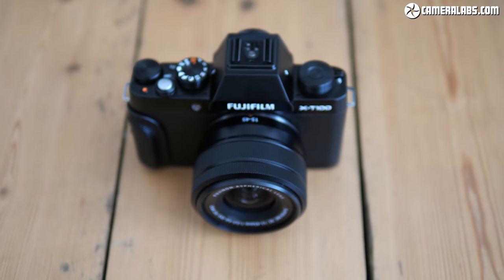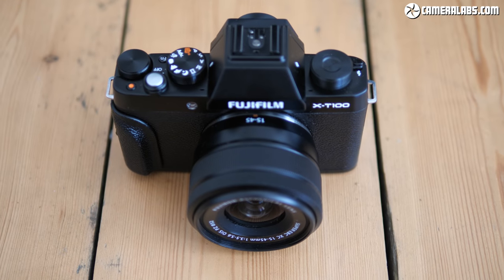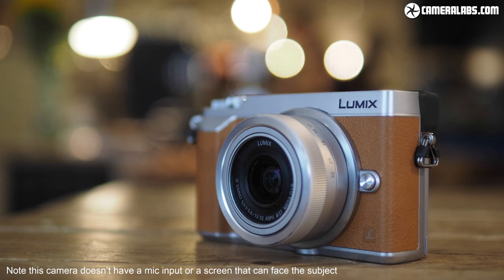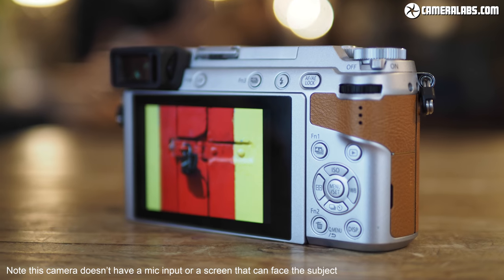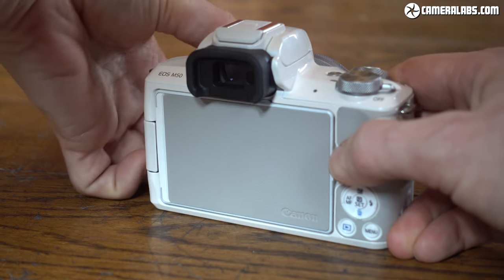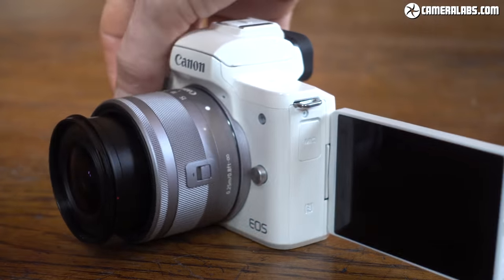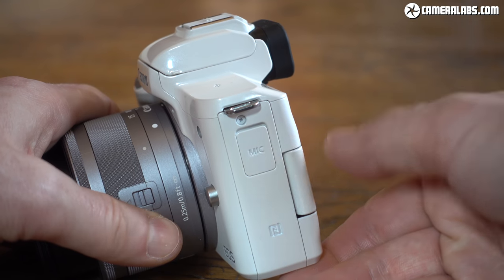The Fujifilm X-T100 is a capable entry-level camera at a competitive price, delivering good-looking images with a feature set that suits beginners and more advanced photographers alike. There are some key rivals to consider: the Sony A6000 has better autofocus and burst shooting but lacks a microphone input and 4K video; Panasonic's Lumix GX80 or GX85 is the best bet for smooth 4K video, though it has a smaller sensor and no phase-detect AF; and Canon's EOS M50 has a proper side-hinged screen, more confident autofocus, easier wireless, and a microphone input — I'd say the M50 is a better camera overall, but its 4K is compromised and it doesn't enjoy anywhere near the selection of native lenses as Fujifilm. You may also simply prefer the aesthetic of the X-T100.